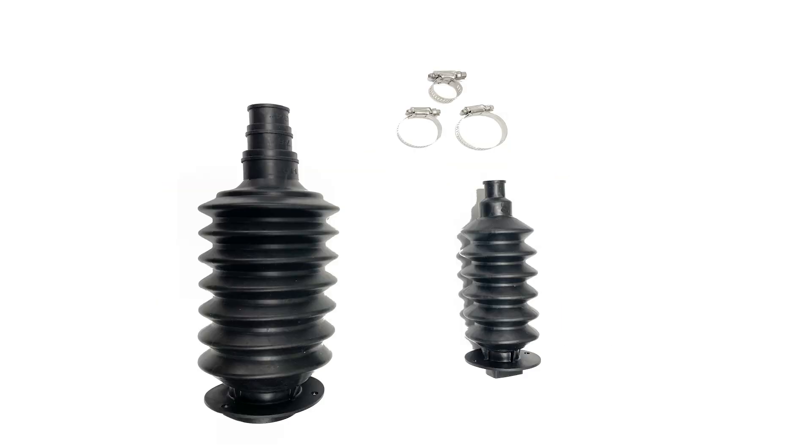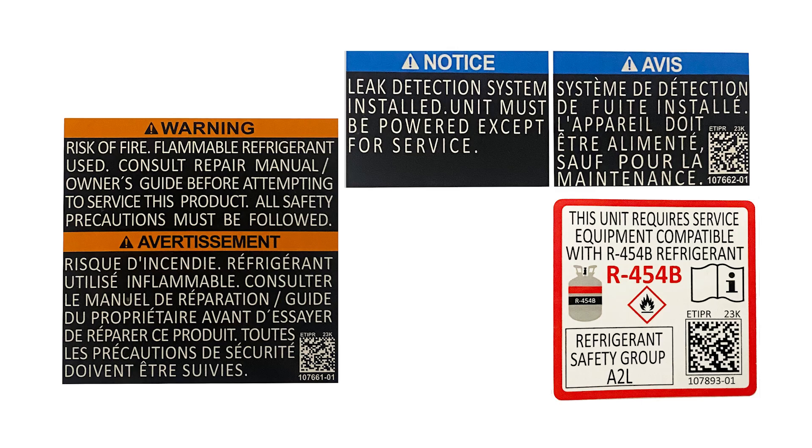For example, the coil kit will include the RDS sensor, the brackets for the sensor, a line set sleeve, and the required labeling. There will also be a kit for the air handlers that includes the sensor, the brackets, and the required labeling.